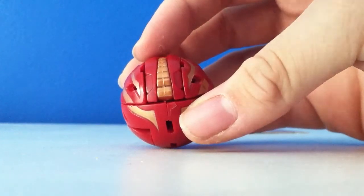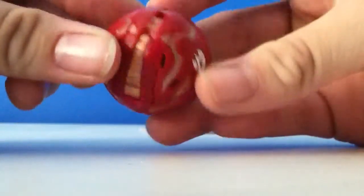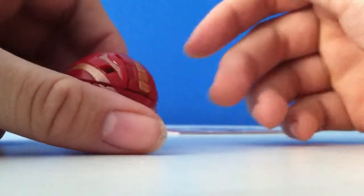Hey guys and girls, it's back attack girl123 here doing a review on Pyrus Original Dragnoid. Well, he is B2 so he still is original.